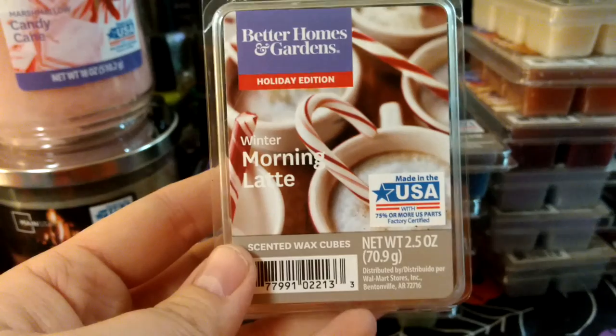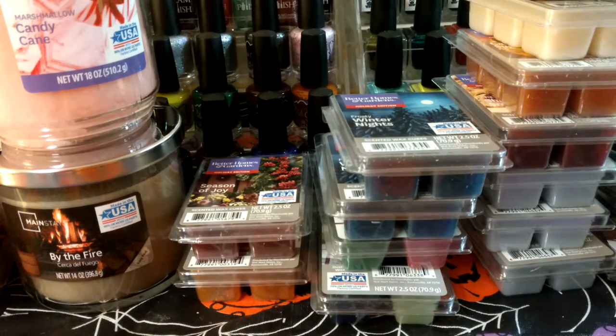This one is Winter Morning Latte — I think it's a new one. Sorry if you hear something in the background; my toddler is supposed to be sleeping but he's in his crib fighting sleep and talking.